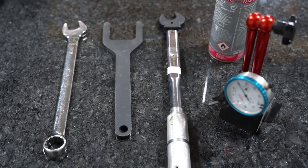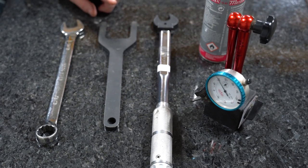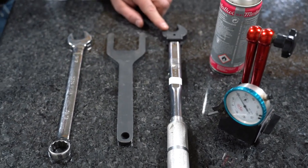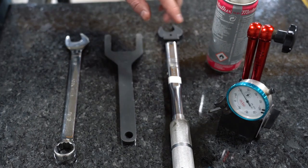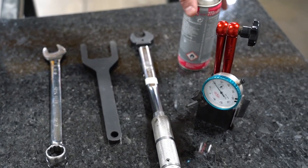I went ahead and gathered up the tools that we're going to need for this job. We have a 15/16 wrench, a rotary union wrench, and a torque wrench with a 15/16 crow's foot. We also have a magnetic base dial indicator and some Metaflux.